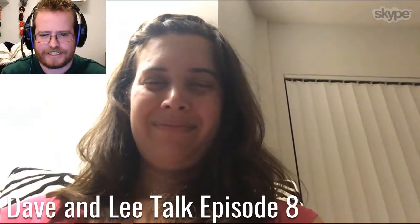Hi everyone, we are back. Hi Lee. Hey David. How you doing? Pretty good, got my spinning mojo back. Oh very nice, I'm excited.